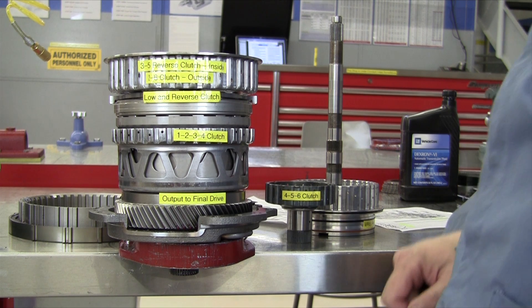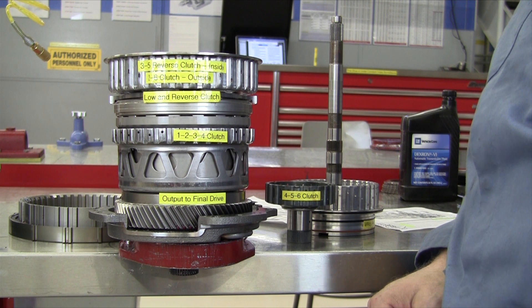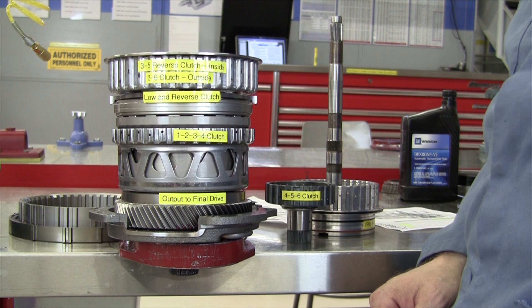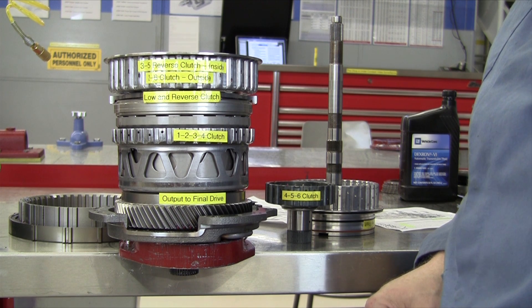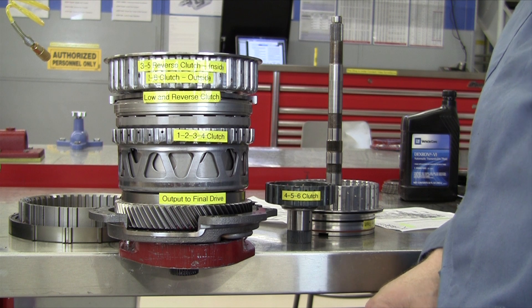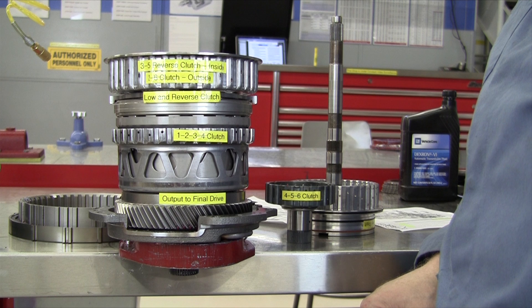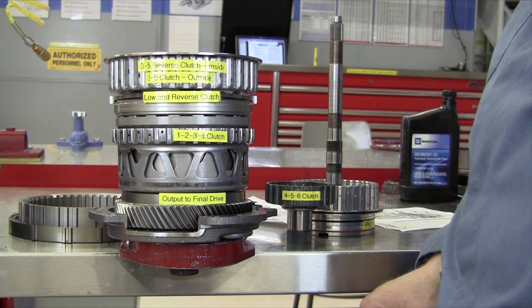This is a demonstration of the power flow through a General Motors Hydra-Matic 6T70 transaxle. This is a six-speed transaxle that has been used since 2007 in front-wheel drive GM passenger cars, typically with small V8s or larger V6 engines. There's a 6T75 version that's been beefed up a little bit more to handle higher input torque, and there's a 6T40 and a 6T45 for smaller four-cylinder engines, patterned after the same transaxle.